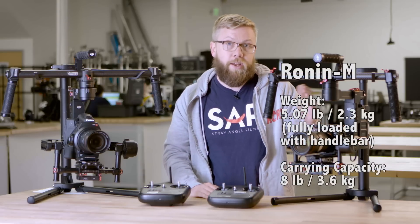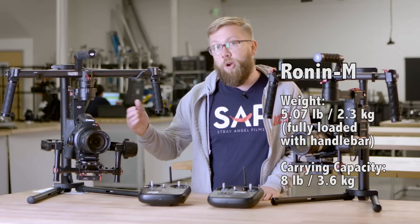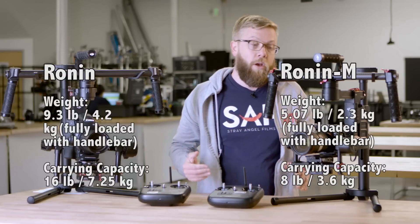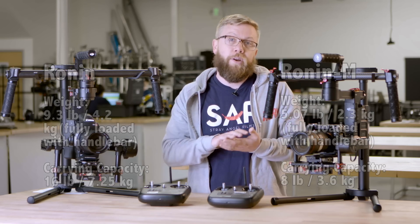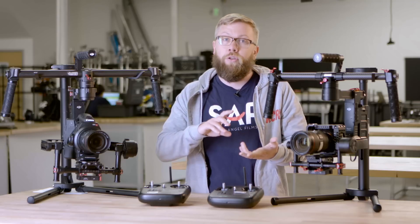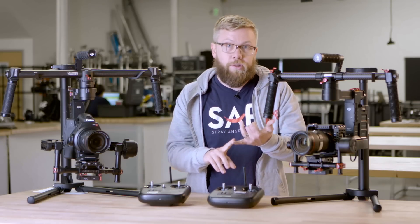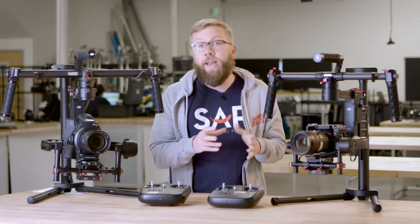A DSLR with a lens on it is totally under the weight limit, and that should work just fine. But if you want to go any bigger than that — say a C300 — you're going to need to go to the original Ronin. It's also important to remember that the weight needs to include all of your accessories. So if you're using a cage, a larger battery, a transmitter for a wireless follow focus, or wireless video, you're going to need to get all of that onto the gimbal stabilizer, and that's all going to add weight.